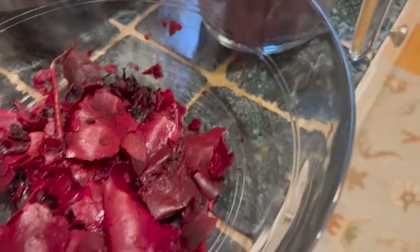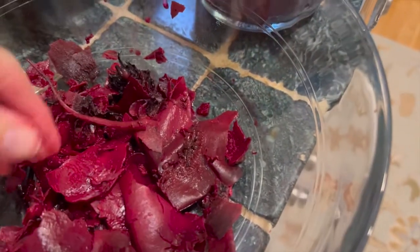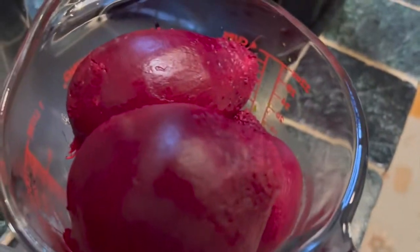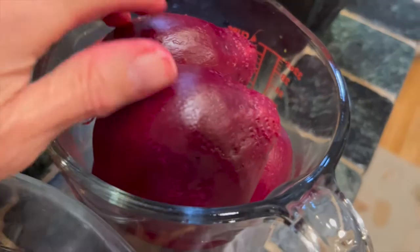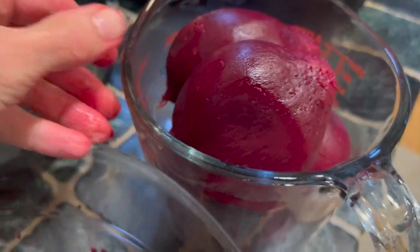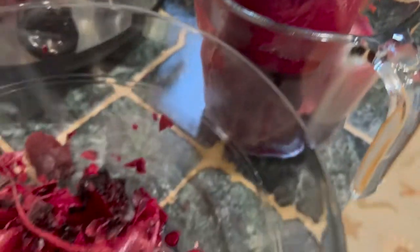After they were cold I started peeling them, and it is very easy to peel — you can just use your hands or use a knife and scrape off the skin, and you are left with these beautiful beets. They look so delicious and so fresh. To add them to the salad I am just going to cut them in half and then slice them thinly.